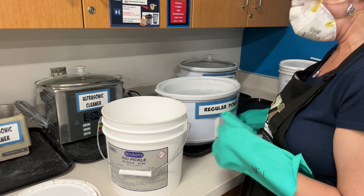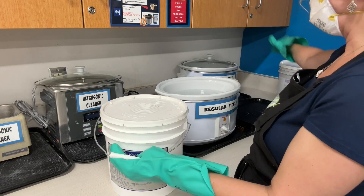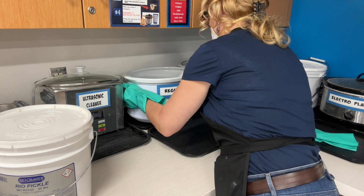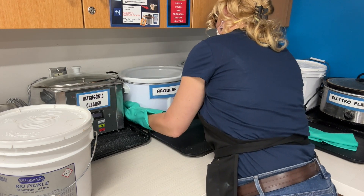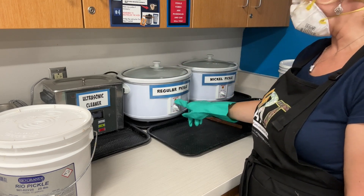I used warm water to dissolve those granules faster — and that would be making pickle. You would want to put the cover back on the actual pickle container and then put it back. I do want to make sure I'm covering the pickle and I would only want it on warm.